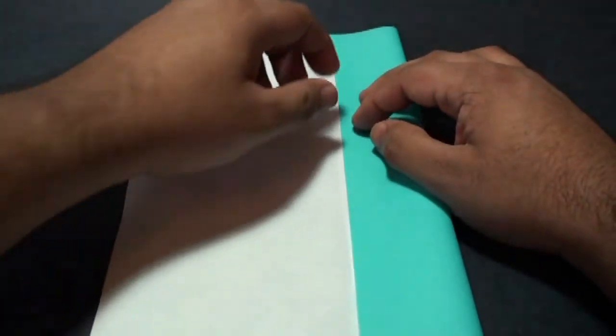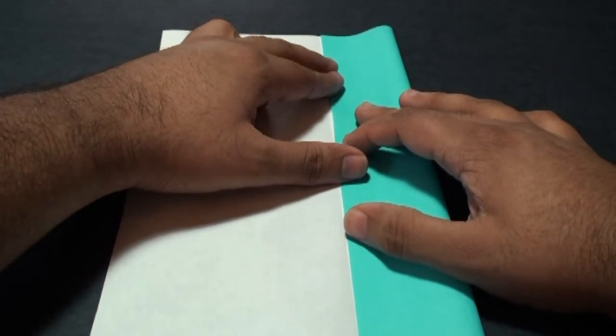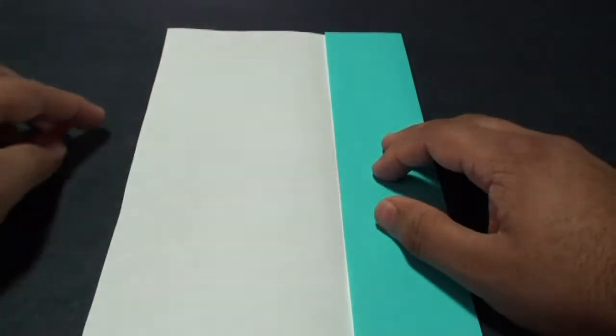Now fold this edge to the center crease. Again, when it's properly aligned, crease it in. Do the same thing on the other side.